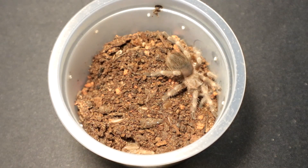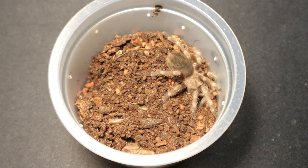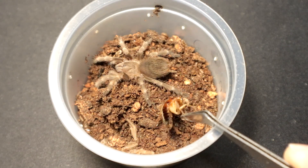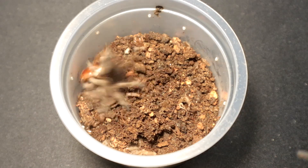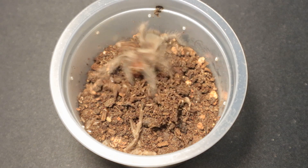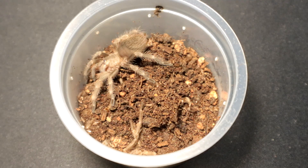Next up we have a very decently sized Nandu tripepi, so let's feed it a sub-adult lateralis roach. Let's see if she is hungry — it is! You're not hungry? Oh, you are! You were confused for a moment, weren't you little buddy? Oh well, at least you got the roach — enjoy your meal! Let's move on to the next specimen.